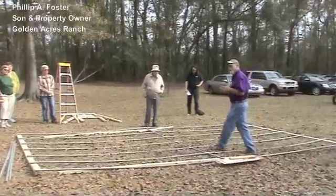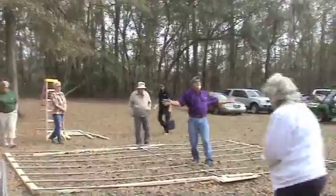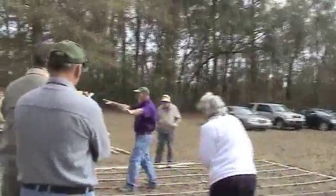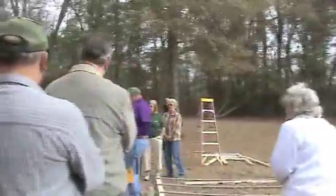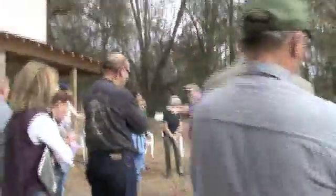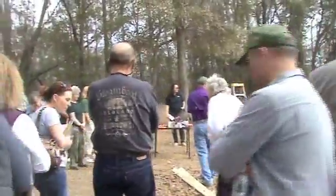I'm Bobby and Fred Golden's son, Phillip Foster. If you can try to get closer up this way, that way I don't have to keep cranking all the way around. I'm going to do a demonstration up in this area. I can get the templates right here and I'll kind of show everybody what I did to get to this section right here.